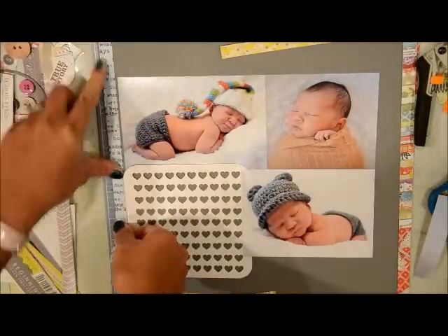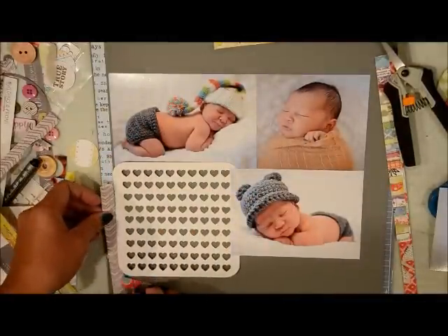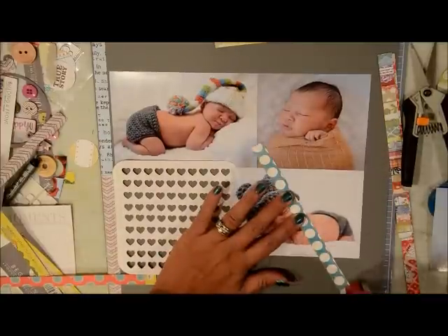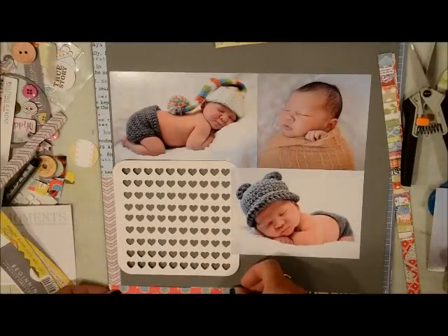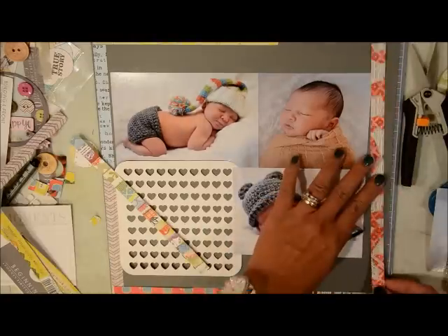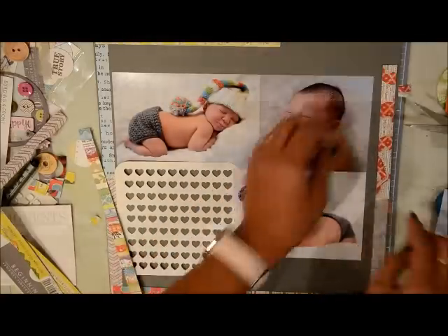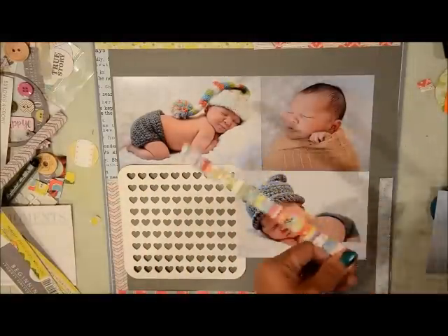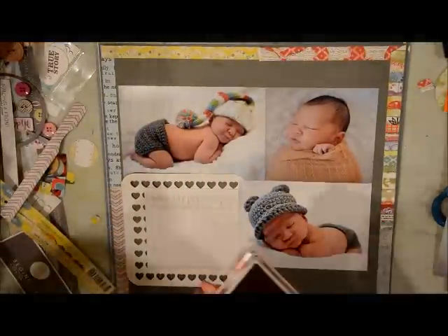I'm going to rip some of those edges of the strips just to kind of make it have a homespun feel. Like I said in a previous video, these are pictures of my baby when he was about four days old. My daughter's hand got in the shot — I was doing this on a Sunday afternoon and they were in my scrapbook room just goofing around, so she didn't know I was videotaping the layout. Anyways, I'm adding all the strips. These are pictures of my little one when he was four days old. We named him Mason, so all my kids have M names.